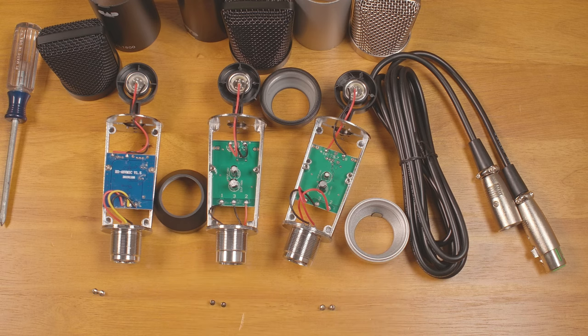Just thought I'd give a little update since I did try another microphone. These microphones don't punch above their weight, so to speak. They are inexpensive, but they are also noisy and have inconsistent quality. They're cheap, but they're cheap.